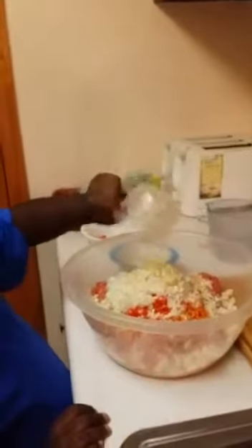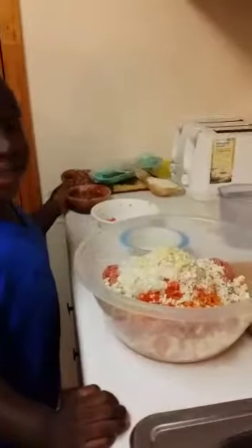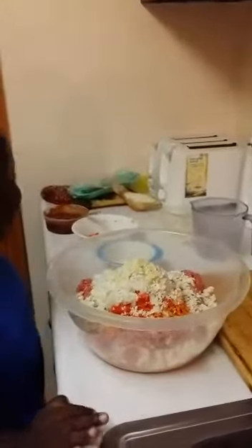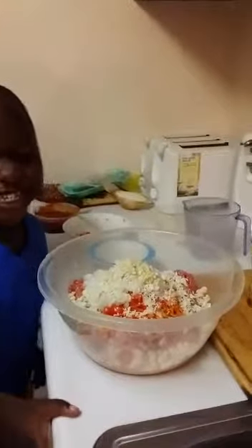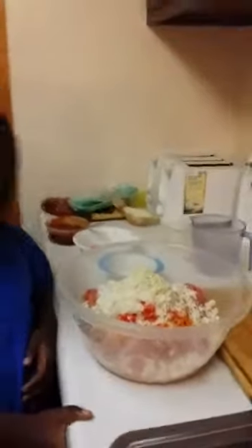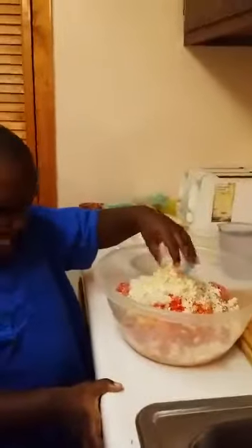Is that what garlic is? Yeah, okay. Now not yet. So now I'm gonna mix it all in. Amari can help mommy mix it all in, okay.